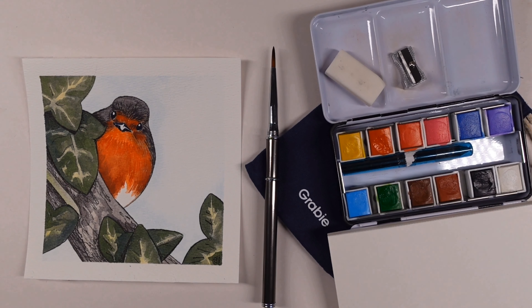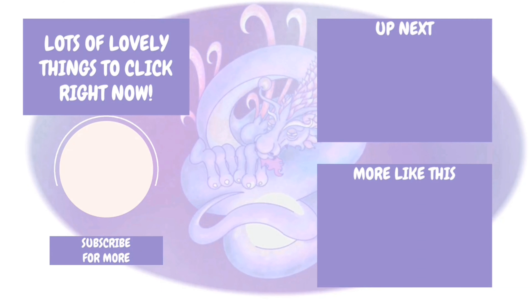Let me know what you guys think down below. I want to say a massive thank you for watching, as well as a massive thank you again to Grabby for sending me this to try. There should be some more lovely videos on screen that I think you're going to enjoy, so why not give one of those a click too. I'll see you soon — bye!